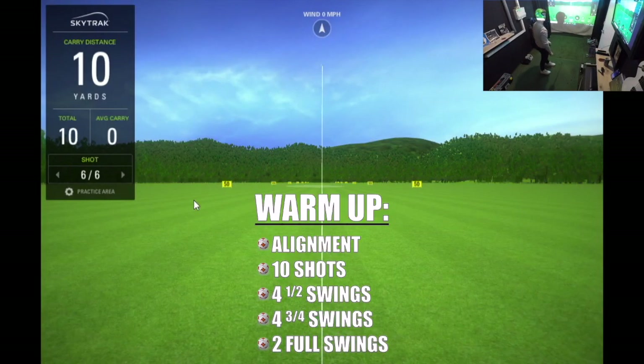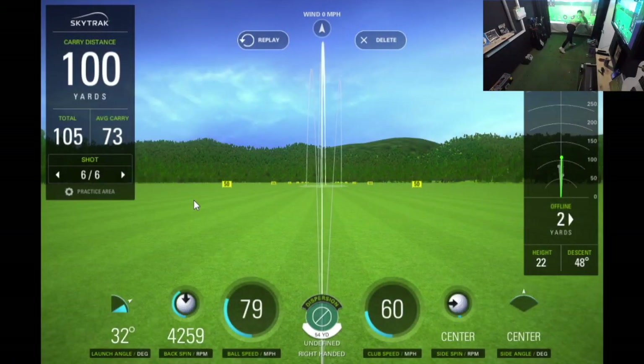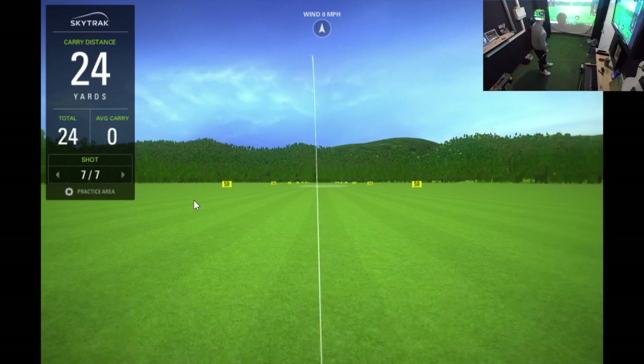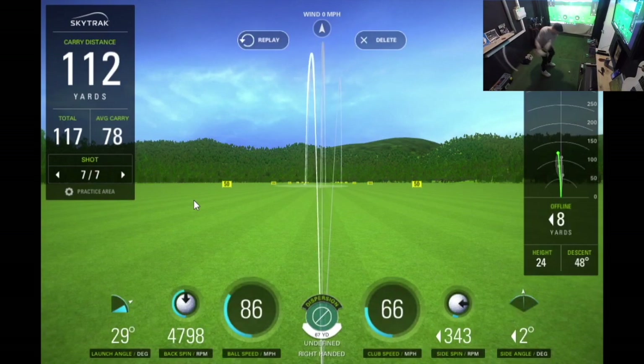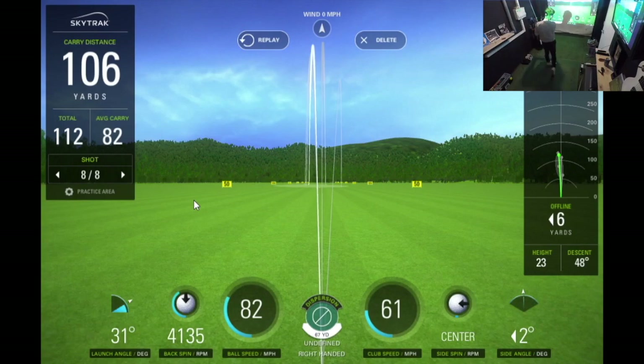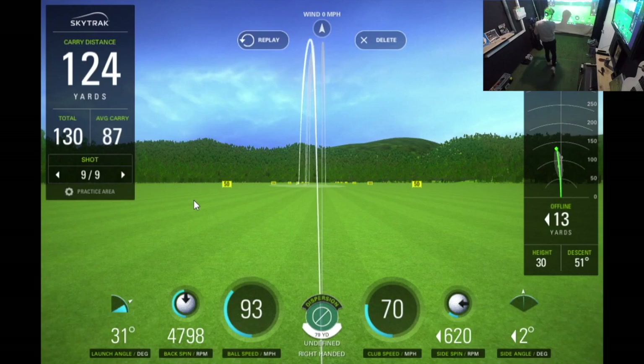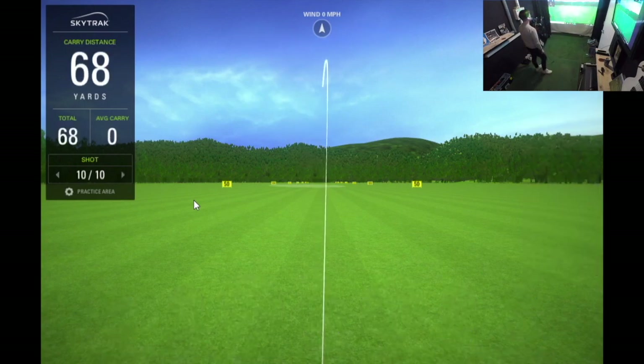For the warm-up I like to hit 10 wedge shots — four half swing shots, four three-quarter swing shots, and then finish off with two full swings. I'm not sure how many balls I hit in total but I had about three or four no-reads out of this one-hour practice session, so keep your eyes peeled. There are a lot of people who worry about SkyTrak getting no-reads but I don't think it's too bad. I'm using this just to get a feel, loosen up, and make sure my SkyTrak is aligned properly.